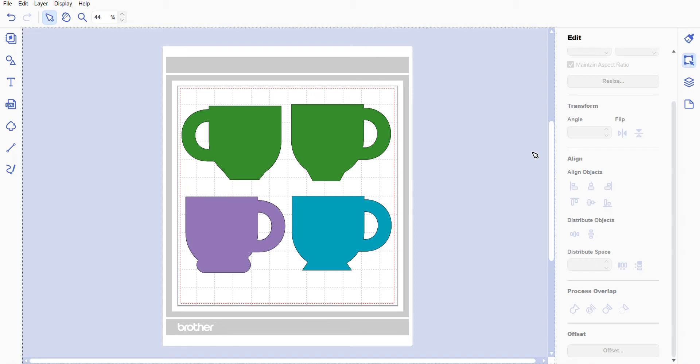Hi everyone, welcome back. I hope that you are doing well. I thought I would show you how to make some SVG files for your Scan N Cut. You don't have to have a Scan N Cut to use the files — the Brother Canvas Workspace is free for download or online. You can download that and transfer the files over in various ways. If you have a Silhouette or Cricut, you probably know how to do that.